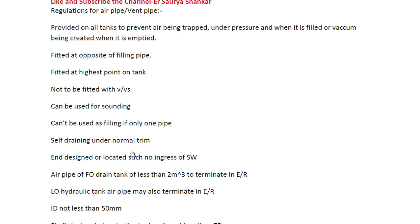The air pipe must be self-draining under normal trim, and the end is designed in such a location that there is no ingress of seawater. Some of the air pipes are screwed - you open them and they are threaded. You will also find on some air pipes that there are external weights.